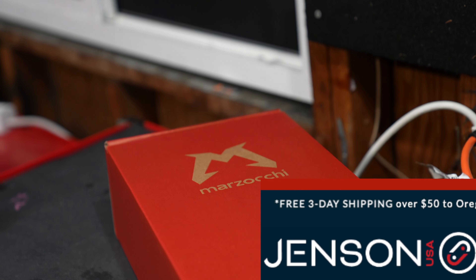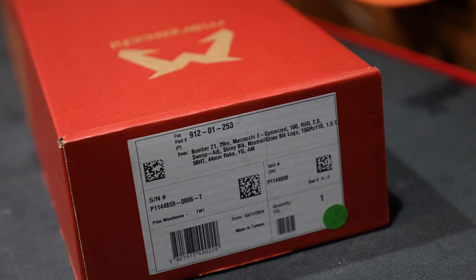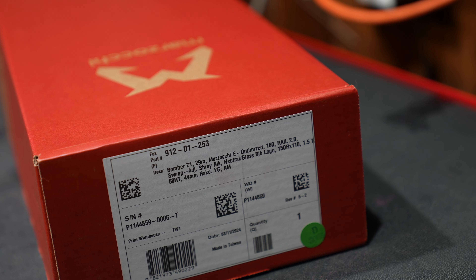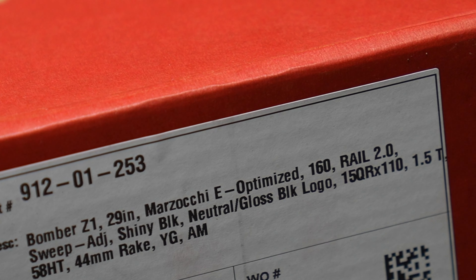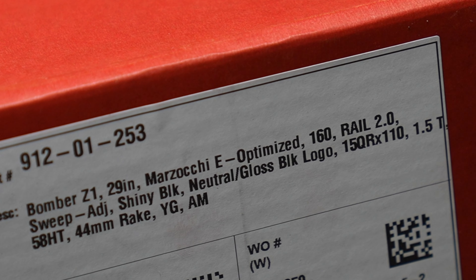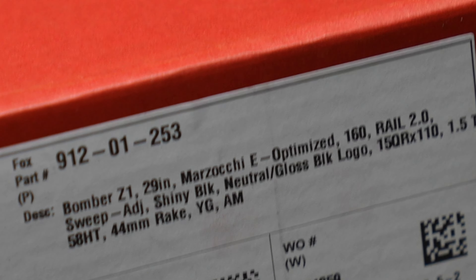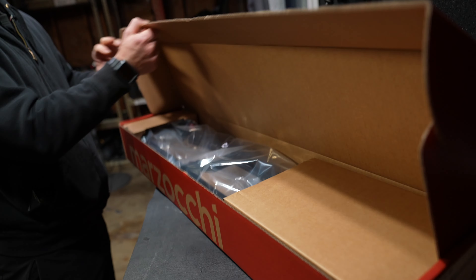Jensen USA strikes again with its two-day shipping on this Marzocchi Z1, new for 2025 e-bike chassis. If you guys want to get your stuff super quick on time, definitely check out JensenUSA.com. Let's get to the Z1 and see what's new, what's different, what's better, and what's worse.